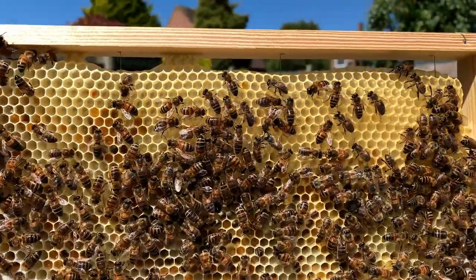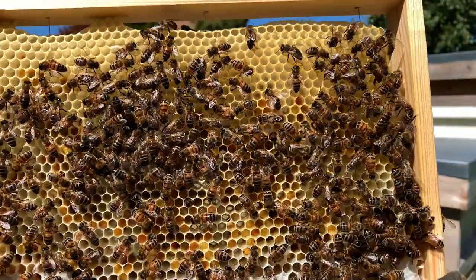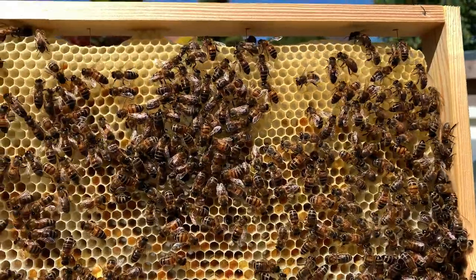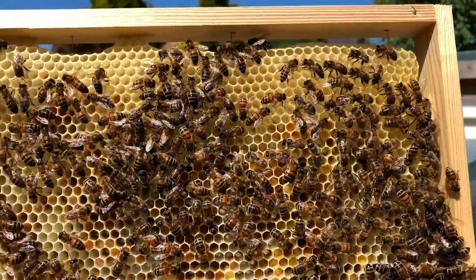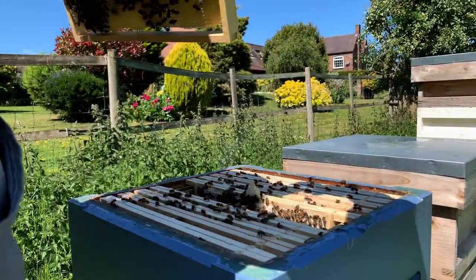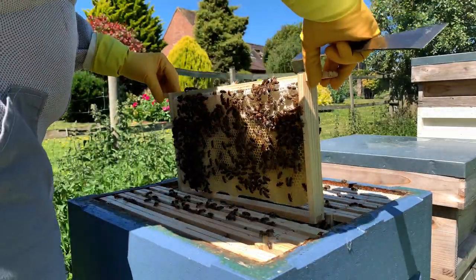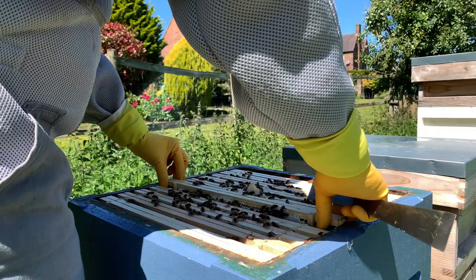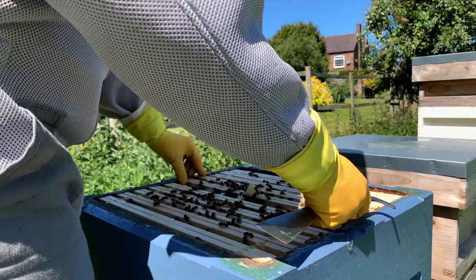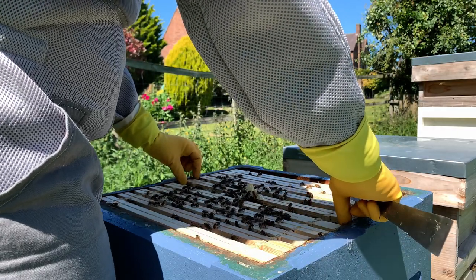Lots of pollen. I don't see the queen. Just lots of eggs and lots of pollen, which is good. So I'll put that frame back. Onto the next one. I'm not using lots of smoke on this colony because I don't really need it - they're nice, calm bees, which is nice.